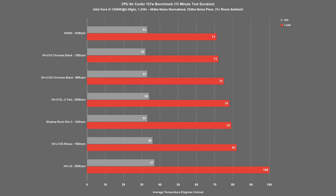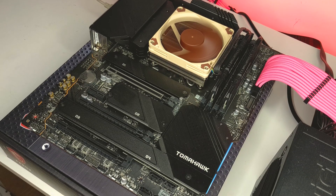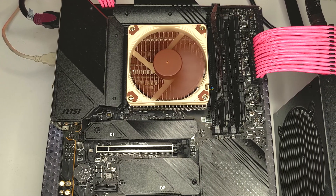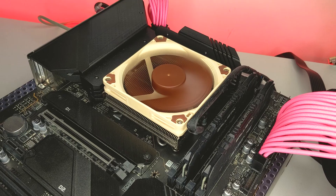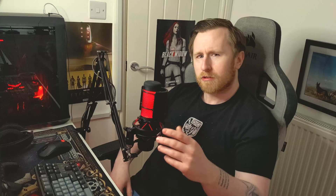So understandably, this is why I have omitted the NHL9i from our usual 200 watt load testing. Again, don't let the NHL9i's position on the chart worry you, more so on the 100 watt load test as this should be pretty indicative of a 65 watt TDP CPU and actually shows this cooler can handle moderate workloads — more ideally gaming where your CPU isn't as heavily taxed. So what can we gather from today's tests? While it's pretty clear that the NHL9i shines most when given the most appropriate scenario, you do need to manage your expectations when it comes to this cooler. But you have to give credit where credit is due for managing to cram so much performance into such a tiny CPU cooler.